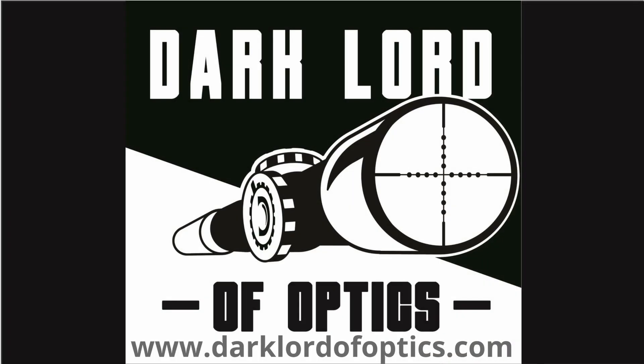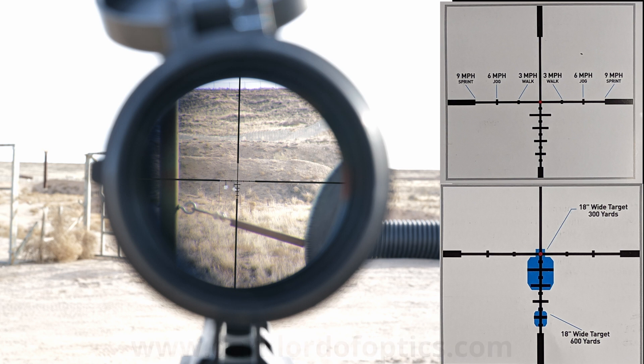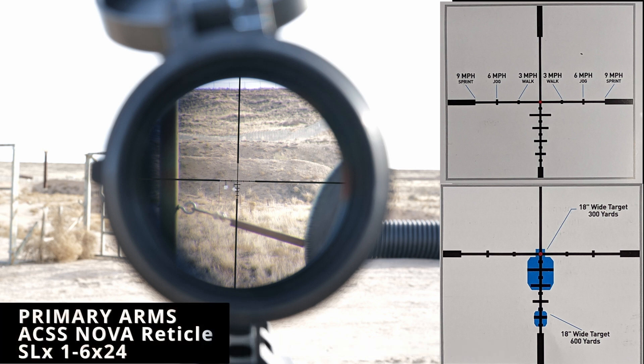Welcome to my channel. I'm the Dark Lord of Optics, and I bring you a thinking man's take on guns and optics with occasional forays into politics. Today we are looking at the ACSS Nova Radical in the Primary Arms latest generation SLX — I believe Gen 3 or Gen 4 — a 1 to 6 by 24 low power variable scope. We are currently on 6 power.